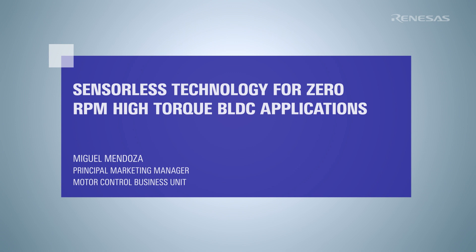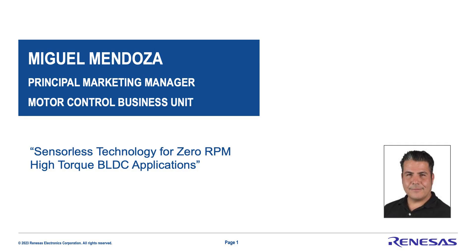Hello, my name is Miguel Mendoza, Principal Marketing Manager for the Motor Control Business Unit. Today I'm going to talk to you about our sensorless technology, especially for zero RPM high-torque brushless DC applications.